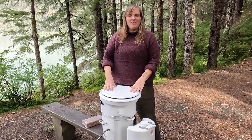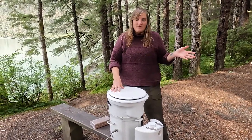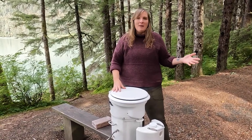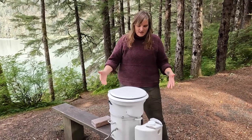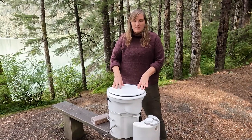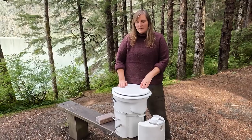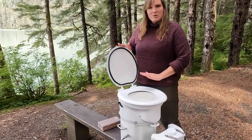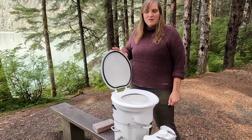We went with the Airhead composting toilet. There are a few commercial composting toilets available on the market, and you could also pretty easily make your own. The main reason we chose the Airhead is because of the size — it was a little bit smaller than some of the other toilets on the market, and it has more of a residential toilet seat feel, which we thought was a good way to go.